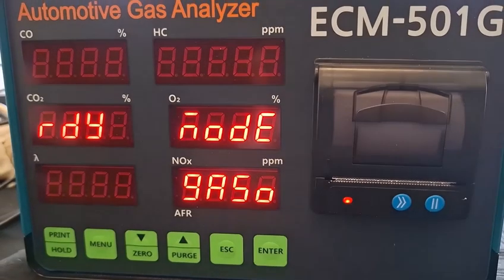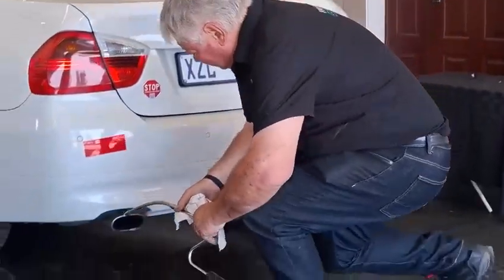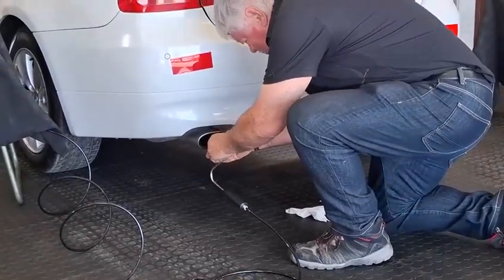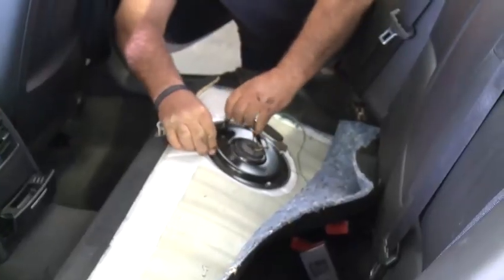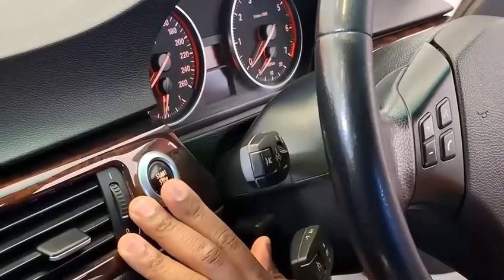In the pre-test, we've got a five-gas analyzer standing over there, and we will measure the exhaust emissions in real time, then compare those results to after we've installed the SuperTech unit. We're going to get you to start the vehicle now — the BMW is a gasoline vehicle.